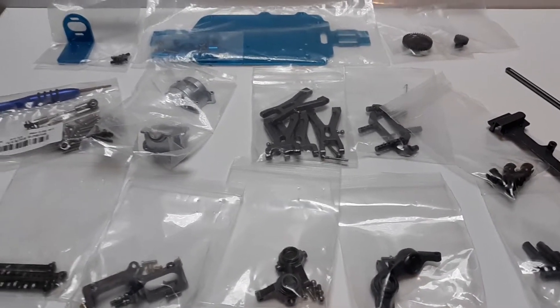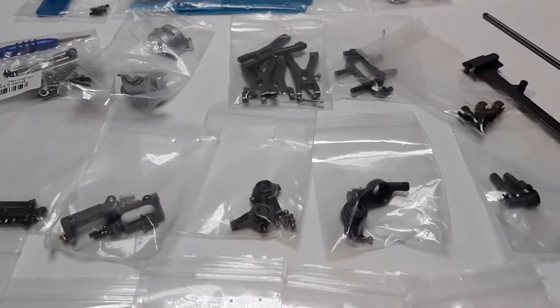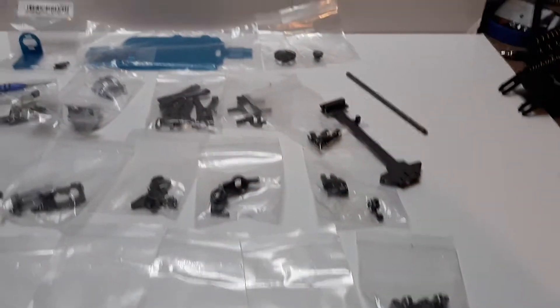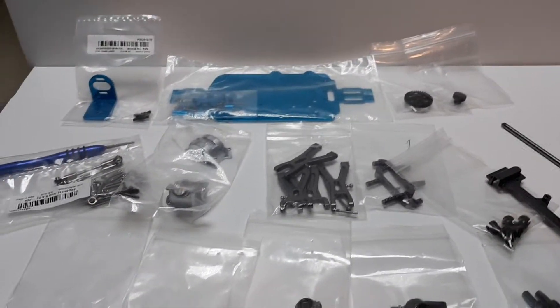Really good stuff. Thank you, Banggood, for the parts and accessibility. And that was a pretty good shipping time in comparison to other things I've bought from you guys. I'm very impressed. Keep up the good work.